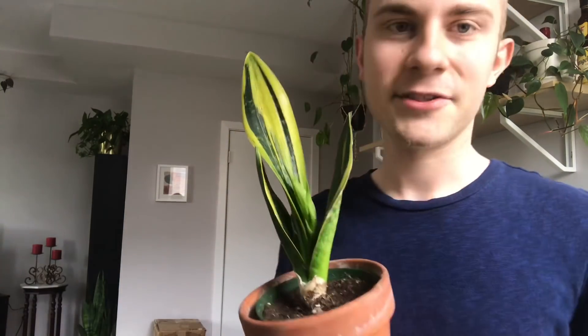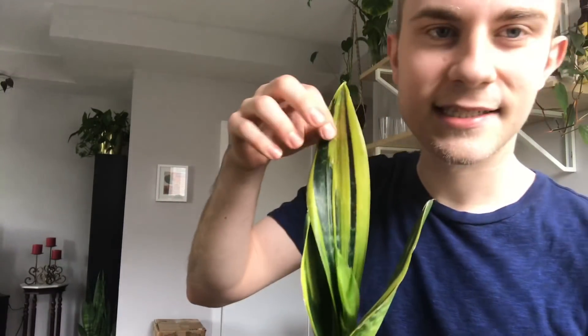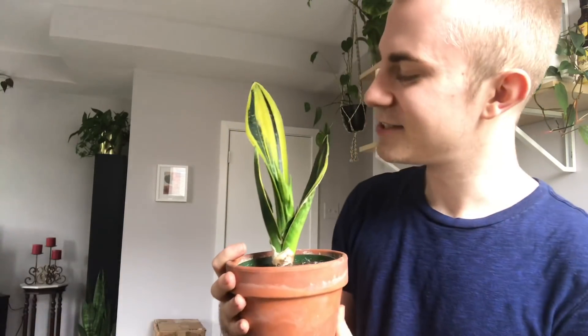The first one is this Sansevieria — I believe this is Sansevieria trifasciata. It's got this absolutely stunning yellow variegation. I've never seen it this intense, it's just beautiful. This is a smaller one she gave me too, but it is just absolutely stunning with its little yellow variegation.